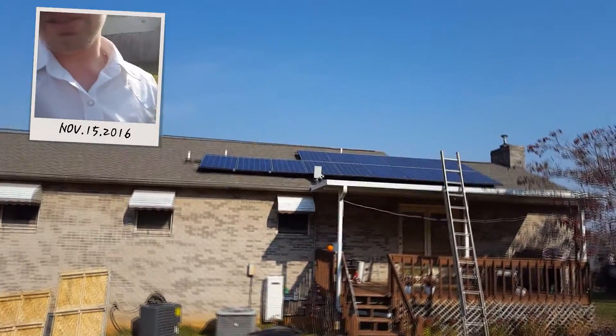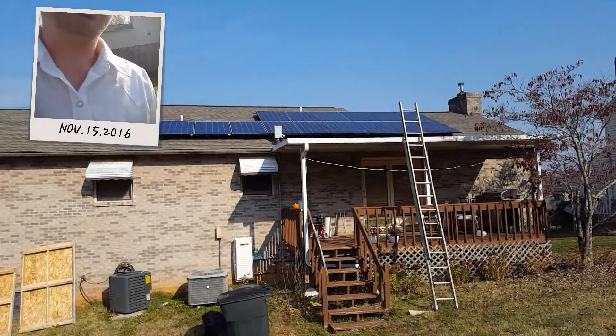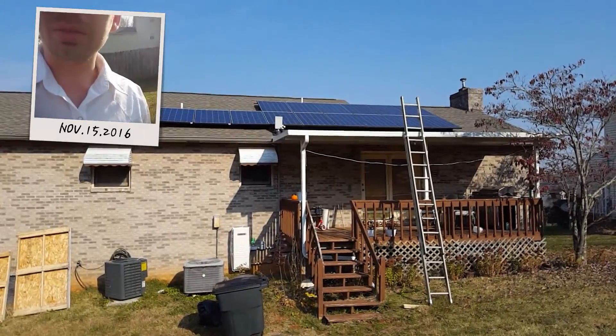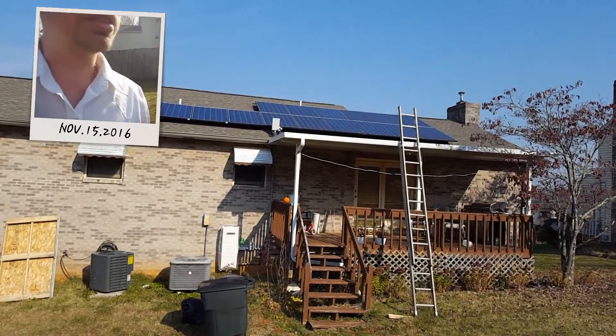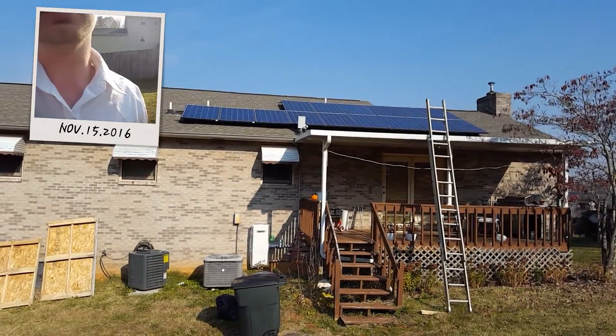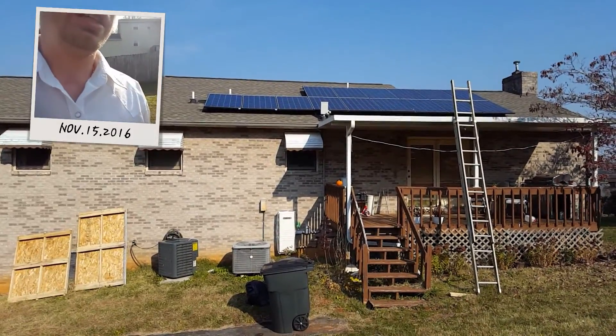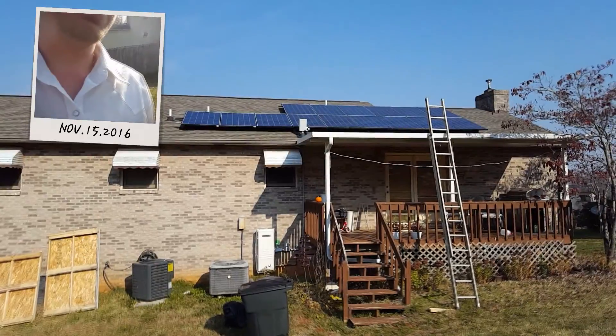It's really difficult to build a solar array. My biggest problem was not knowing how much I needed and what I needed from beginning to end — and that is a very good question.